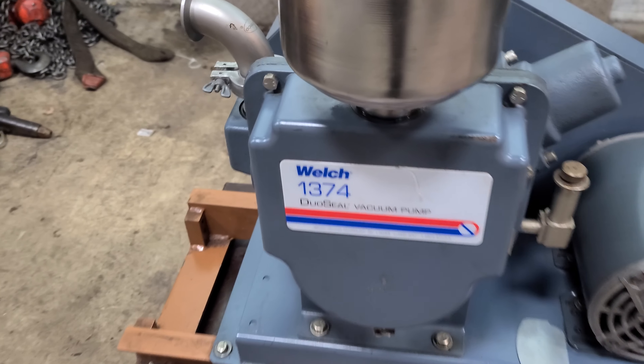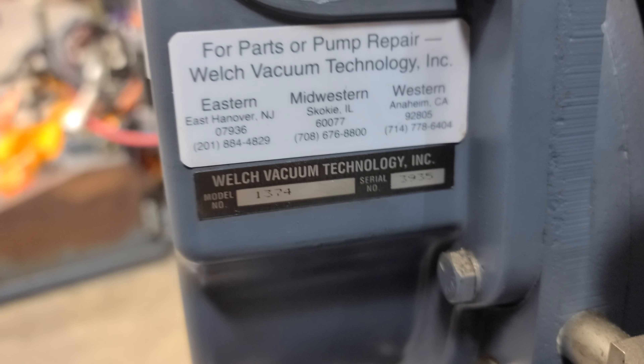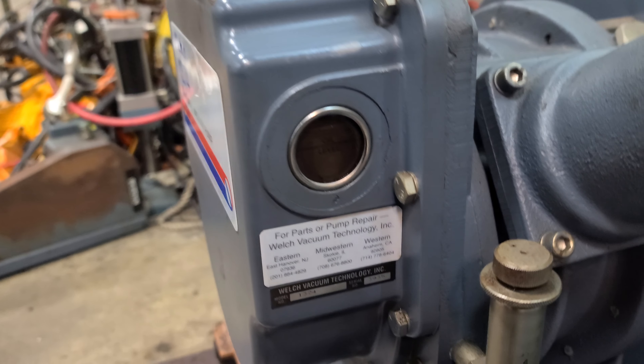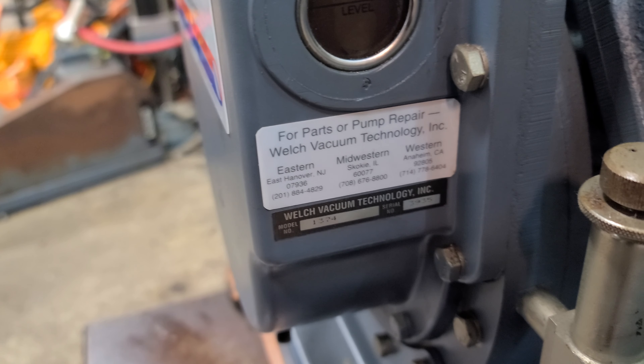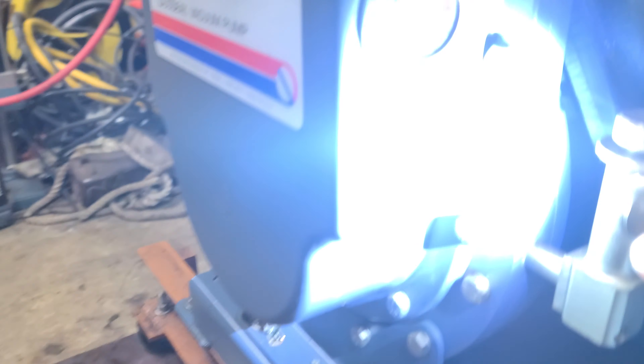This is a Welch 1574 duo-seal vacuum pump. Let me get down here — focus. I need a light, it's too dark. Let's try to get the serial number off of it. The serial number is 3935.